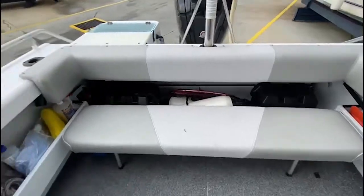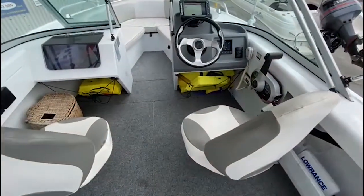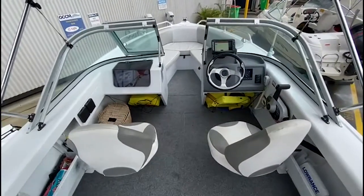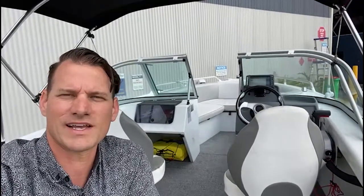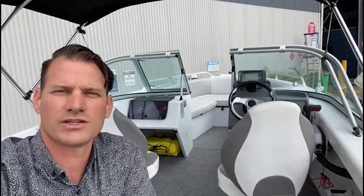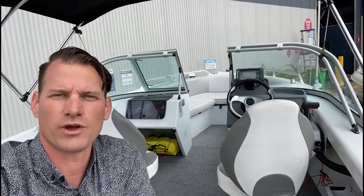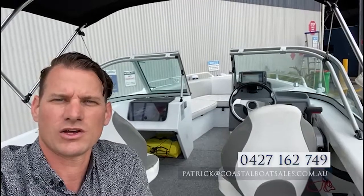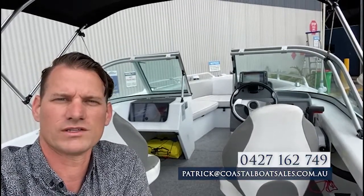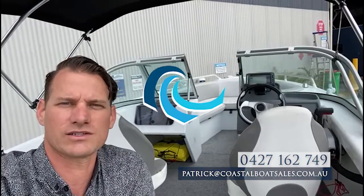Everything looks in fantastic shape. I believe the engine's still under warranty, and the warranty is transferable. This Savage Beachcomber is a great package — it has all the amenities and features for a great day on the water with a family, whether it be for skiing or fishing. If you're interested, give me a call at 0427 162 749, or you can email me at patrick@coastalboatsales.com.au.